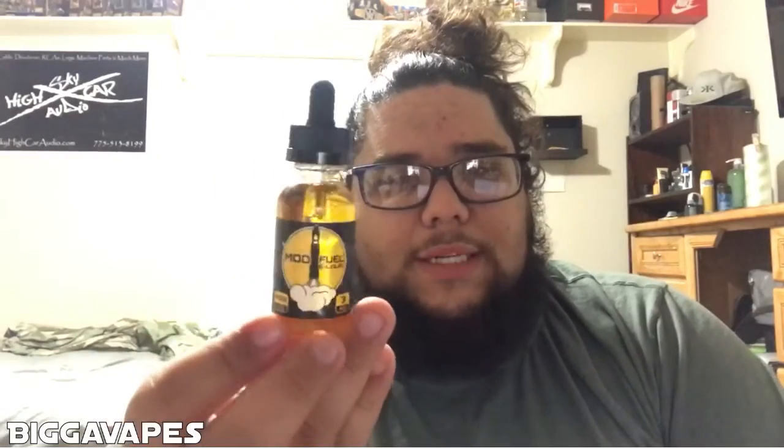Vaping it all day long, at the end of the day it gets a little too sweet, but then you wake up in the morning and start all over again. I've been putting a dropper of the creamy custard in with this and it's pretty good. I fully recommend it if you guys can get a hold of this stuff. I haven't tried anything else from ModFuel except for this juice, and it tastes really really good.